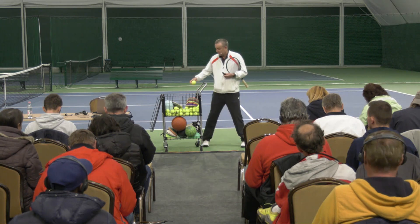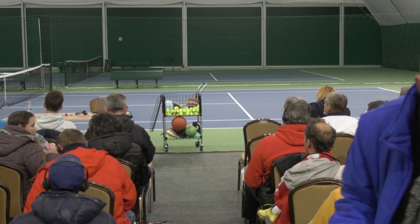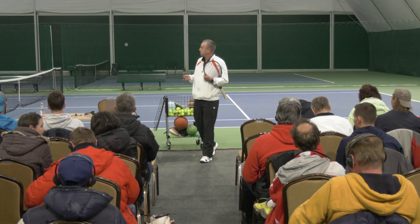Thanks very much for coming back. Attila and Zoran are going to be doing a drill. I've given them the only instruction: I want them to practice four hands cross court. Now while they're doing that, I'm going to talk a bit. Go ahead.